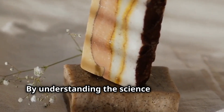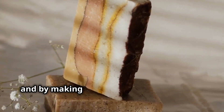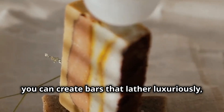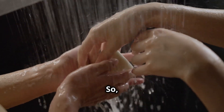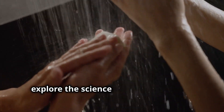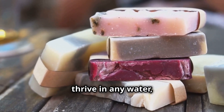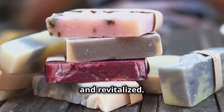By understanding the science behind the interaction between soap and hard water, and by making a few simple adjustments to your soap recipes, you can create bars that lather luxuriously even in the most challenging water conditions. So let's dive into the world of soap making, explore the science behind hard water, and discover how to create soaps that thrive in any water, leaving your skin feeling clean, soft, and revitalized.